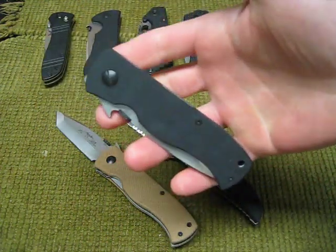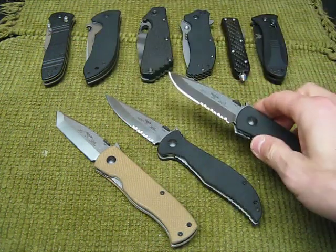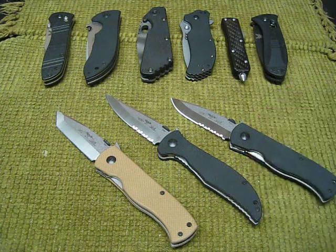But that's it for these. Just wanted to give you guys an overview on these knives. Any questions, just post them in the comments. Thanks for watching.